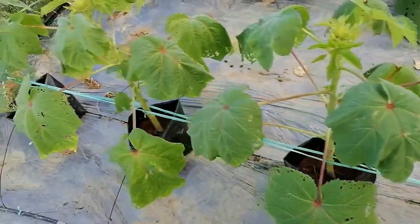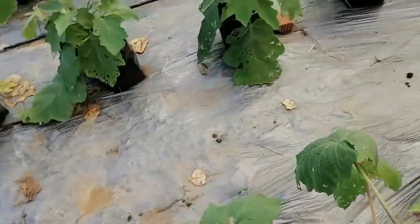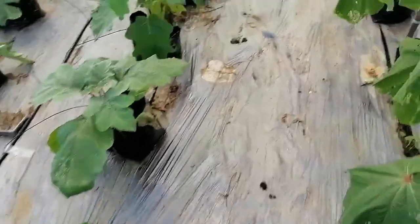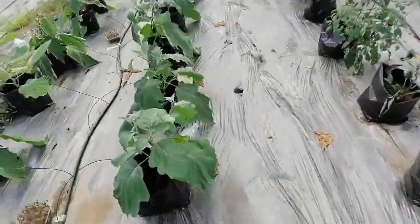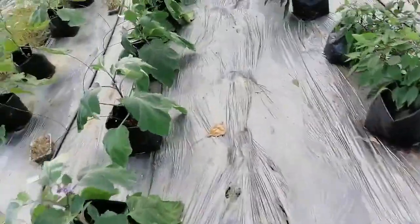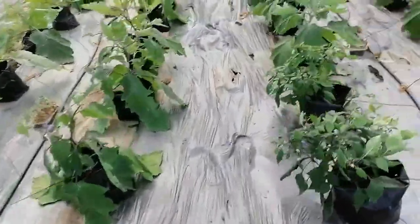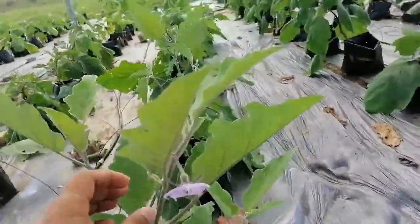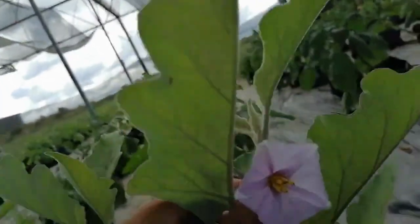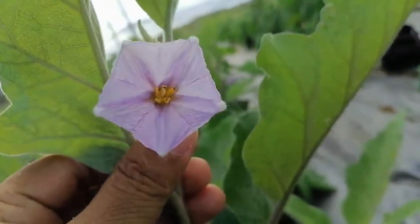How it is a baguner phool — this is the baguner phool. This is our baguner farm. This is the baguner, the dhedosher, the long bean — that is the shoot of the long bean. This is the baguner flower.